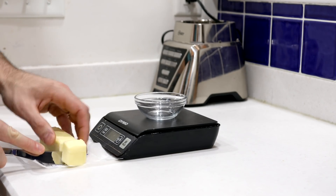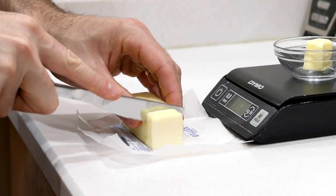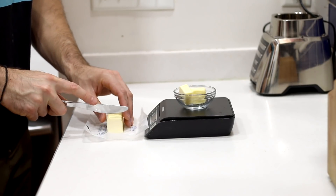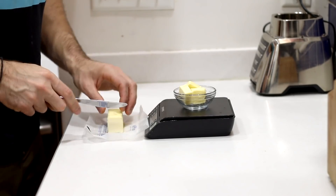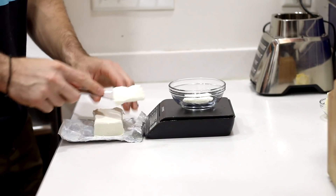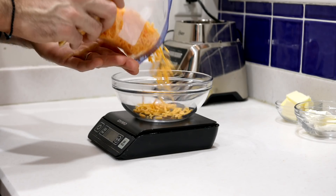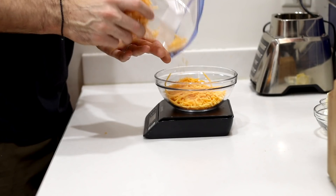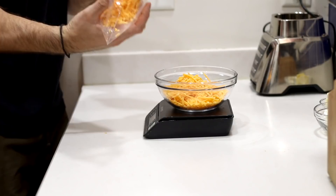Just like with pretty much all keto soup recipes, we're going to do all the prep work for our soup first. We're going to cut up four tablespoons or 56 grams of salted butter and set it aside. Then we're going to cut up two ounces or 56 grams of full fat cream cheese and set that aside as well. We're also going to measure out one and a quarter cups or 140 grams of shredded cheddar cheese, because of course we are making broccoli cheddar soup.